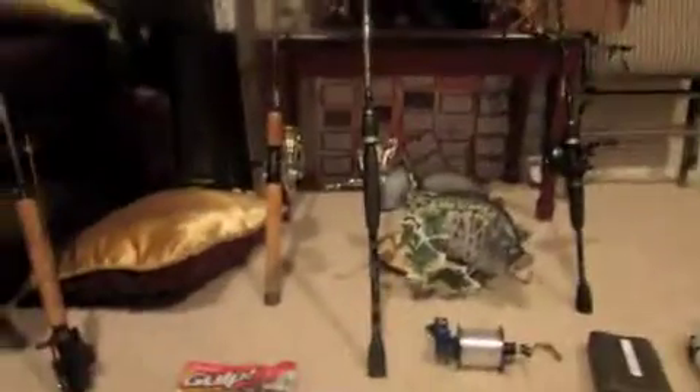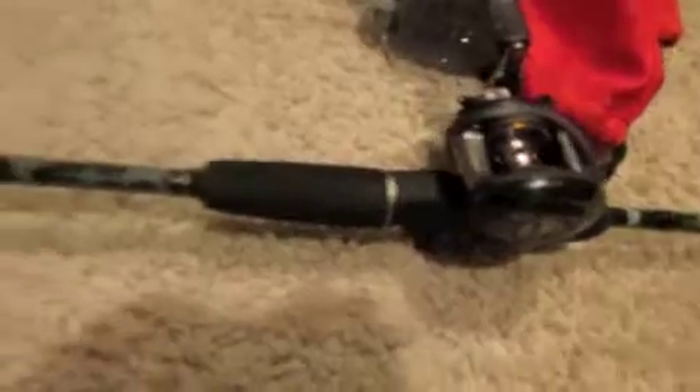So first off, let's start with the rods. First off, we got my bait caster. This is what I use probably the least often, just because I don't really know how to work it yet. So that's my bait caster, moving on.